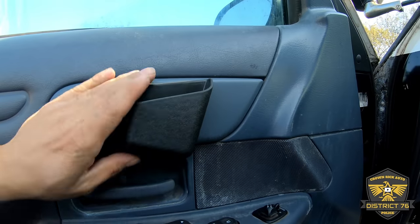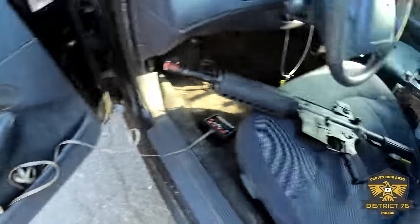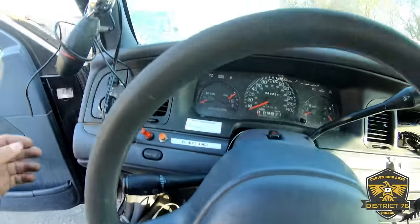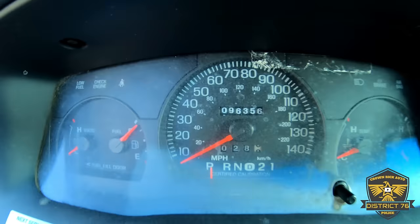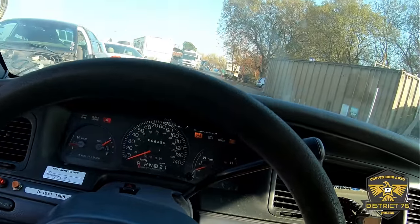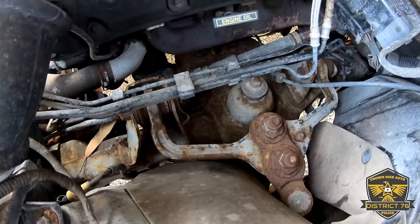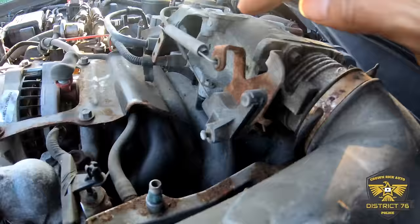This right here looks like a holster for magazines or something. Here's a magazine — for my AR-15 airsoft, that's my guess. Looks like the spotlight works. This car only has 96,000 miles and it starts right up. There's a little bit of corroding but that's okay — I can replace all of that, and it's a pull cable.